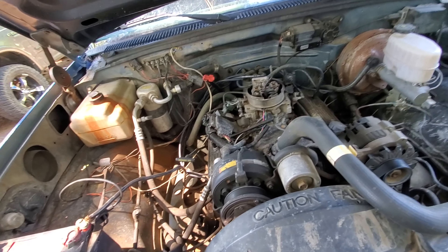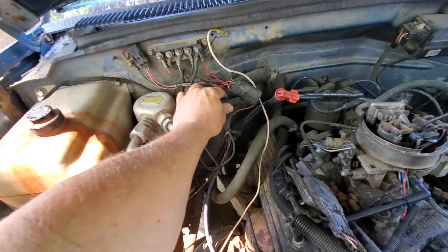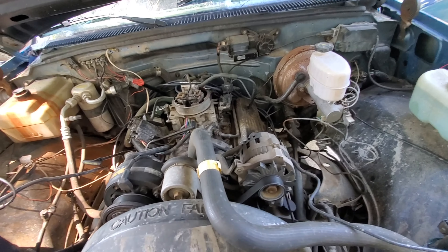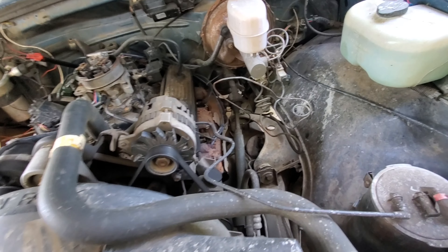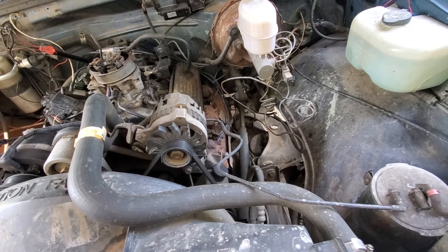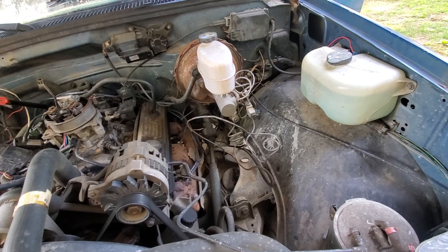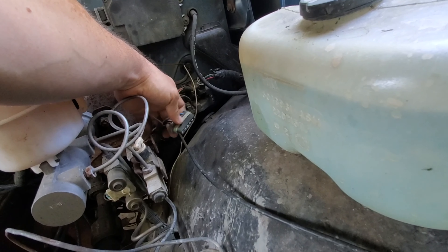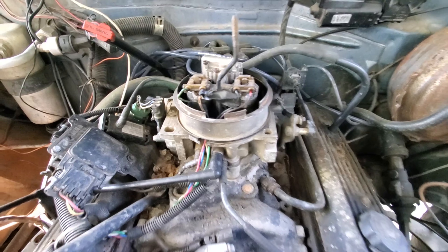Everything works. The AC — I've already bypassed the low pressure switch. The compressor does kick on and it does blow cold, so we either have a leak somewhere or it's just low on freon. It's an R-12 system so we'll put some 134a in there and hope it doesn't mess everything up. The washer fluid does work. There's one component I'm not sure what it goes to, but it is missing a cover and I've got one coming.